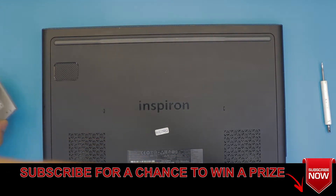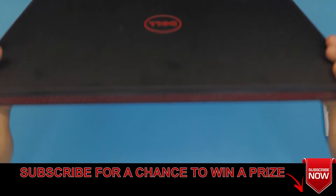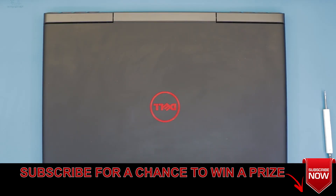Alright guys, I hope you liked this video. If you did, click that thumbs up button. If you subscribe, I'll take requests from my subscribers. If you have any questions, just ask me in the comments. Thank you.